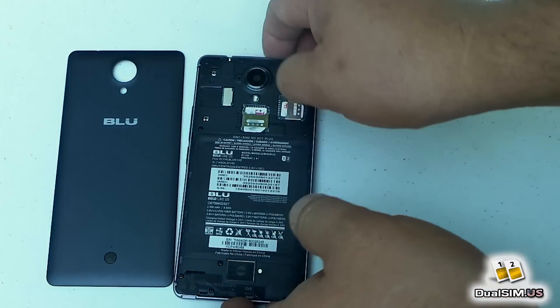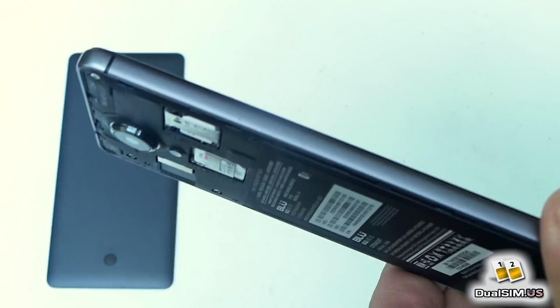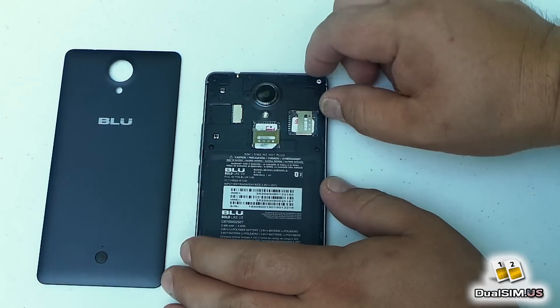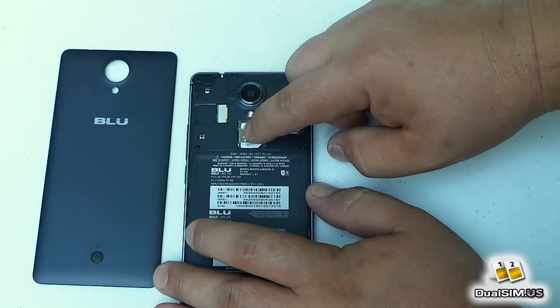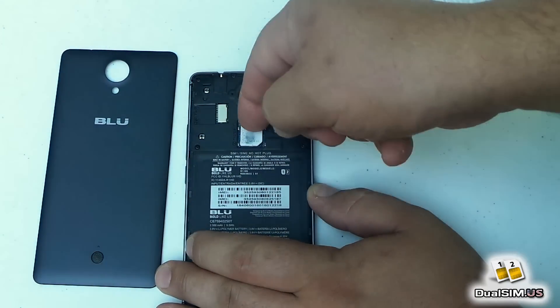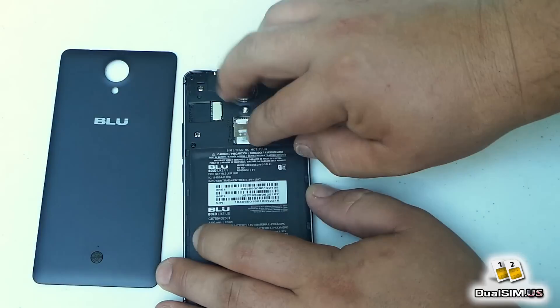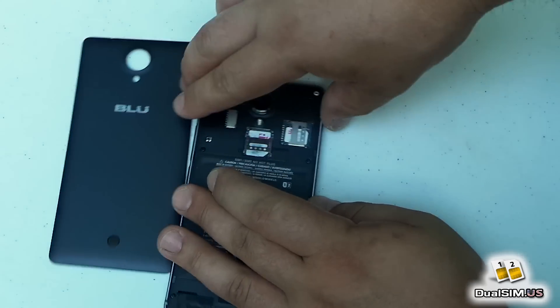I was really confused how to insert my SIM cards because the SIM cards are recessed inside the plastic — I thought I'd damage the SIM card — but then I figured out it's very simple. You have this metal clip; what you do is push it up, open it, and then you can install your SIM card right there, then push it down and it locks in place.